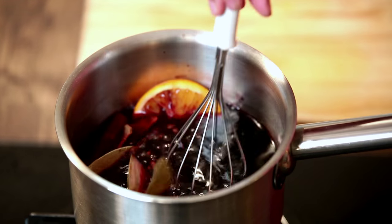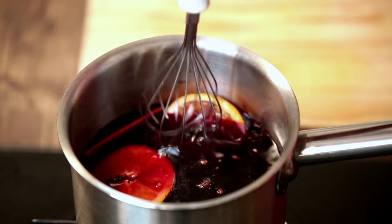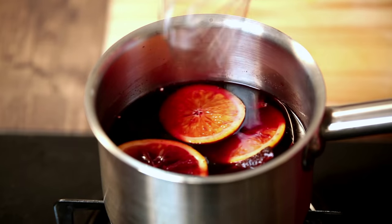With the whisk, slightly whisk it just to let everything submerge in the wine and let the brown sugar and nutmeg mix a bit — so not overtly whisking. And now we leave it aside and let it come to a gradual boil.